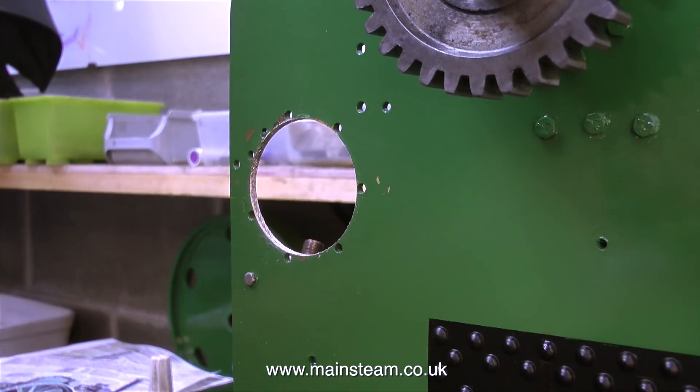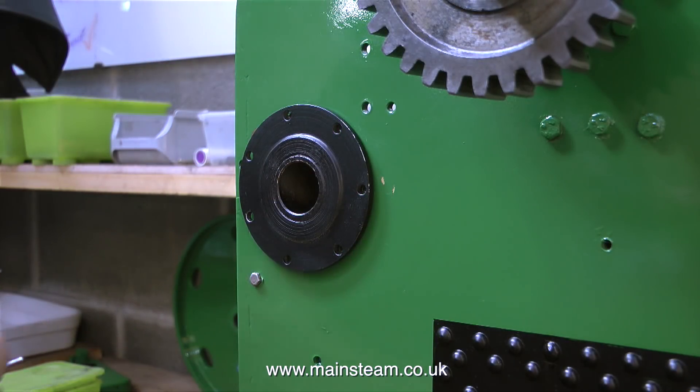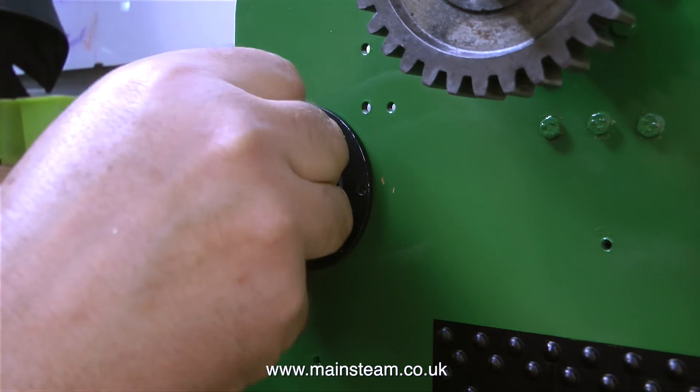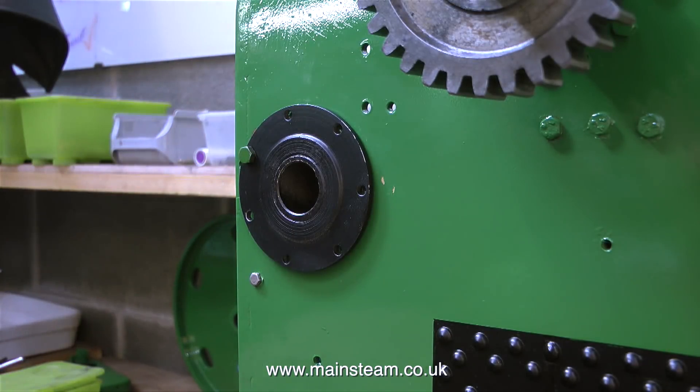At the moment I'm using the file to remove the paint because the shaft was a very tight fit in this hole. It is still a tight fit in the hole, which it needs to be, but it's not quite as tight as it was before. There's a girlfriend joke in there somewhere but on the grounds of good taste I will not apply it to that line.